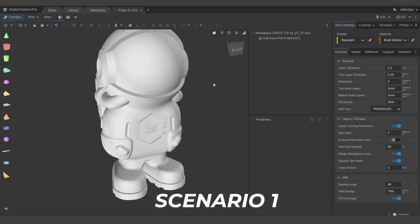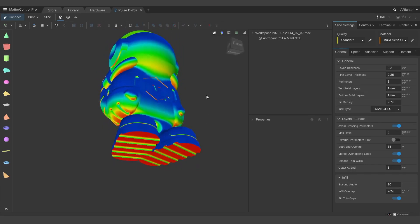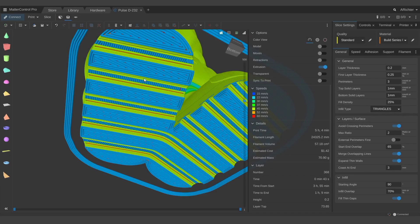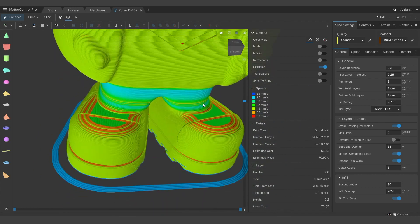Some models are impossible to print if you don't use a support structure to help them out, whereas others — by including support material — you actually remove some of the details that would otherwise have been there. So it's important to identify whether or not a model will need support structures. Just because a model has overhangs doesn't mean it needs supports. The general rule is if the angle is greater than 45 degrees, consider adding support, but some models are specifically designed to not need supports even when breaking this rule.